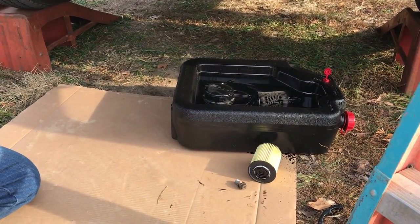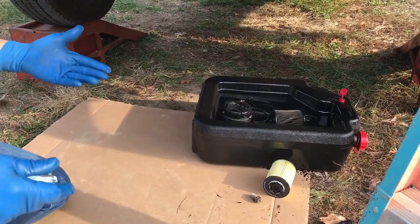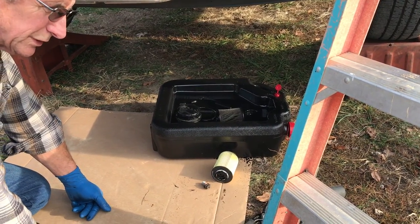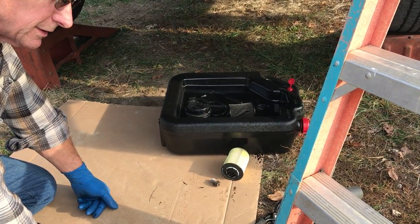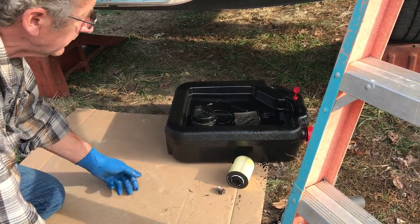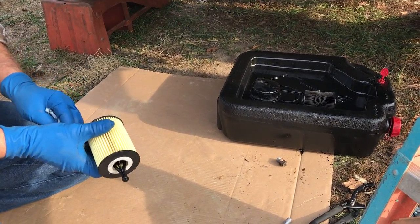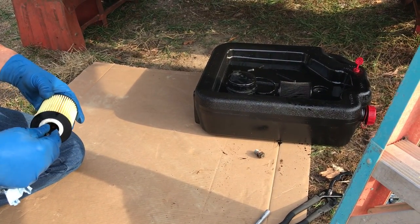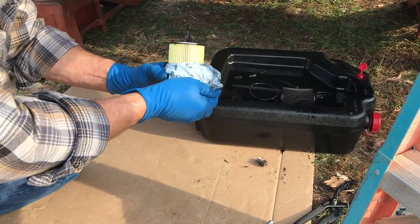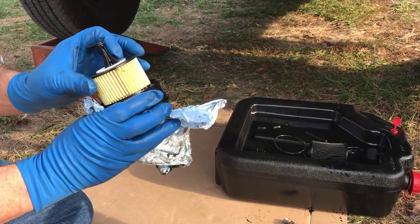According to the on-dash display, this thing has 7,000 miles left before it's due for an oil change, but we don't know how accurate that is because we're not really sure if somebody just reset it or if the oil was actually changed. So we want to make sure that it's got nice clean oil in it, and we're going ahead and changing the oil, then resetting it, so we'll have a benchmark — a place to start from. Now we're going to put this in, snapping it in place, and screw this right back in.